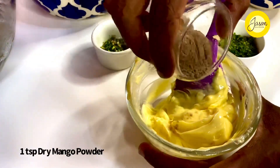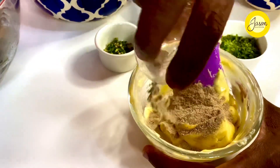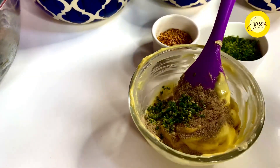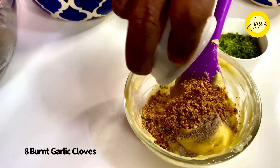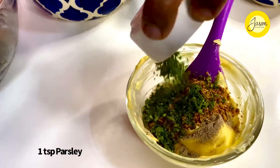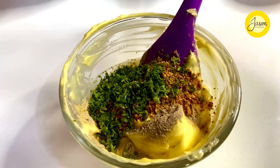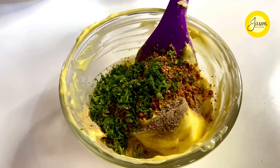A teaspoon of amchur powder — amchur powder is dried mango powder — so a teaspoon of that going in, along with one green chili finely chopped for that extra zing, roasted burnt garlic — nearly eight cloves of that going in — along with about a teaspoon of finely chopped parsley. Whip this up together, add a fine sprinkle of celery sea salt, and you have the most fantastic amchur and roasted garlic butter.